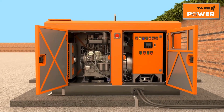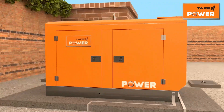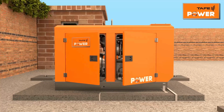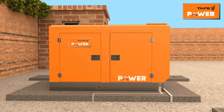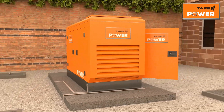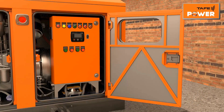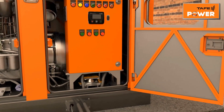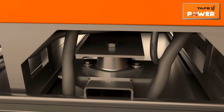Open the genset's doors and verify the condition of internal components, foam, and door beading fitment. Remove all AVM locks provided above the engine and alternator mounting channels.